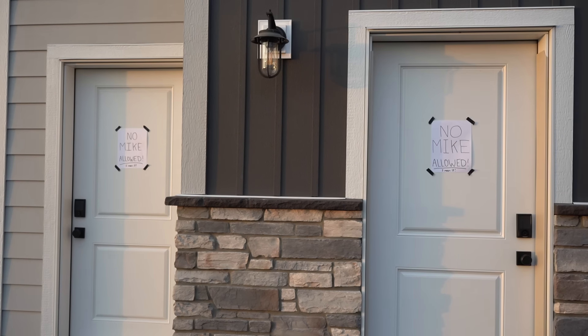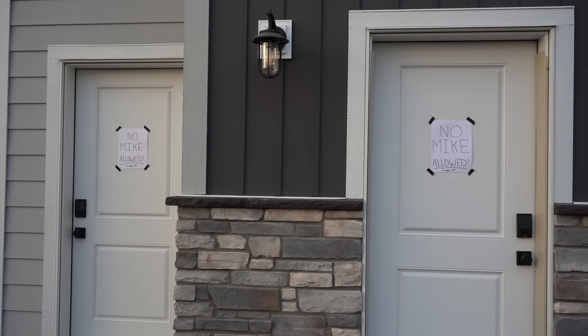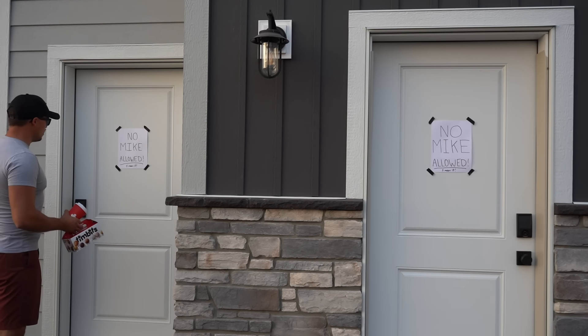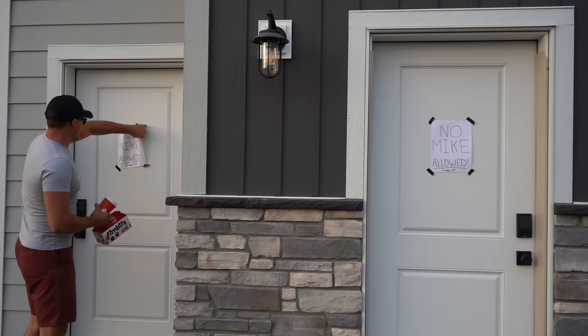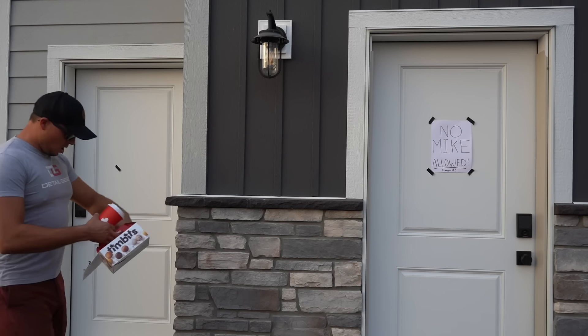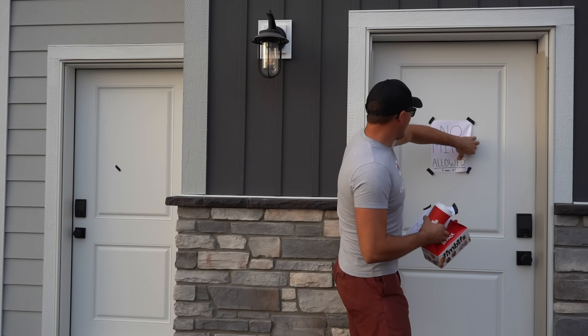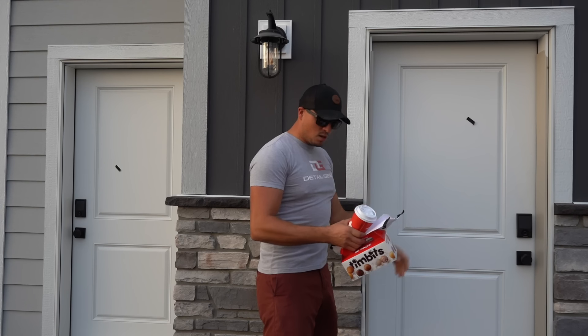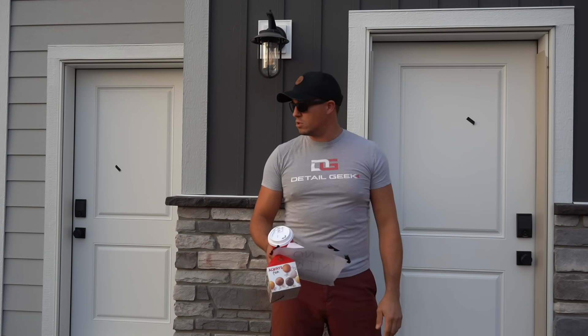There, that ought to keep him away. 'No Mic Allowed' — what is this?! And from his own brother, no less — are you kidding me? I'm gonna get you back, Mitch, and you're not gonna like it.